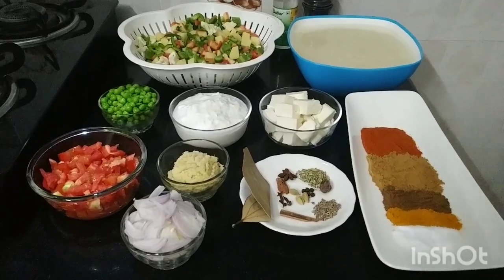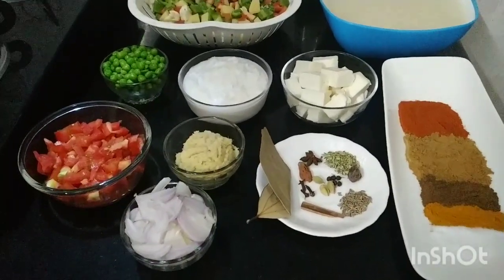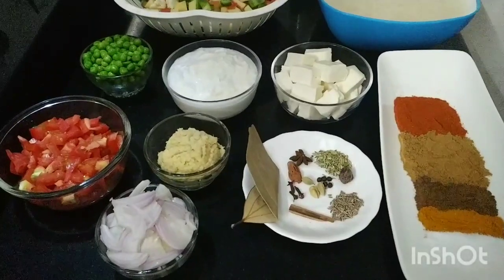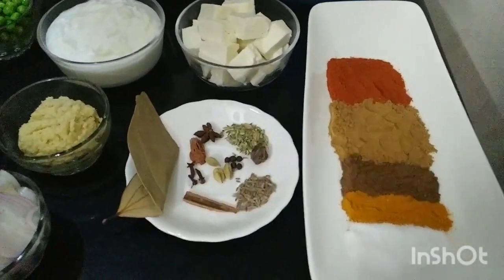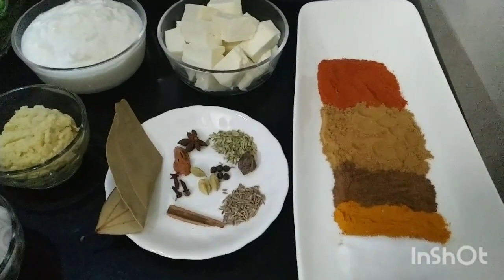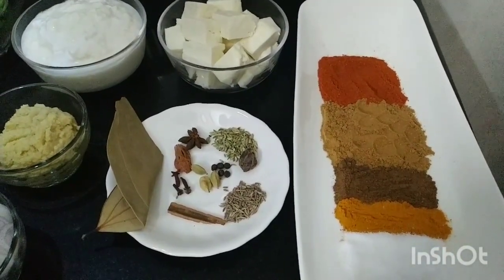We need two medium size chopped tomatoes, one large slice of onion, one tablespoon ginger garlic paste, and some fried masala: one bay leaf, one cinnamon stick, javitri, saunf, zira, kale mirch, and long star anise.